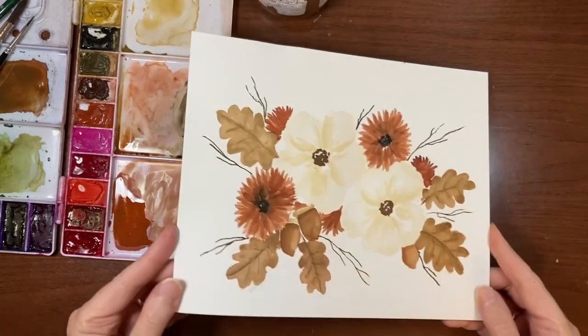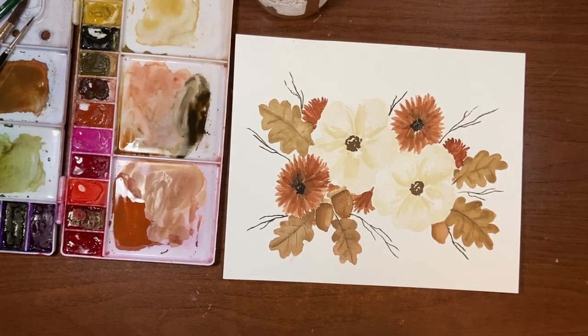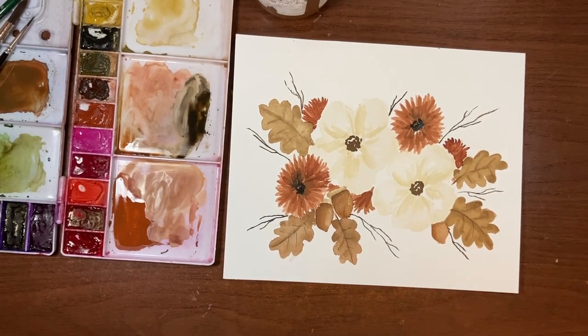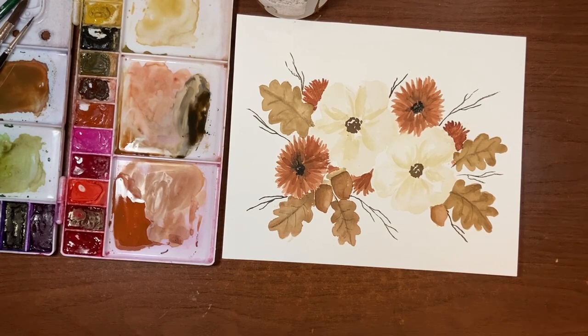There is your finished fall watercolor floral. I hope you guys enjoyed this tutorial and that you found it helpful. And as always, if you give this a try and you're on Instagram, please share your work and tag me so I can have a look. That's it for today — thanks so much for joining me and I will see you next time. Bye.